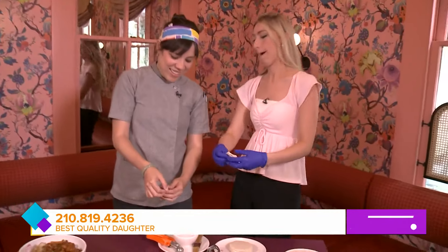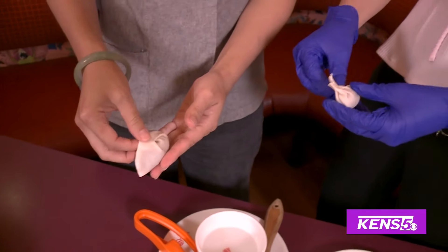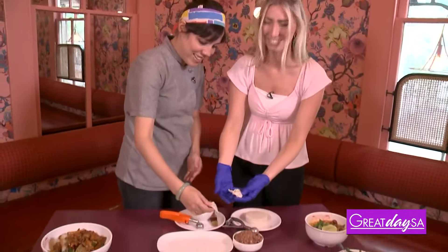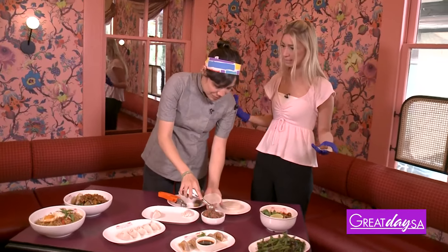Luckily, if you work here, you get lots and lots of practice rolling dumplings. Usually when you first start, it's just a lot of practice dumplings. Let's see how my second one turns out. You're close! Just walk me through what inspired some of the dishes — all of this looks amazing and so unique.